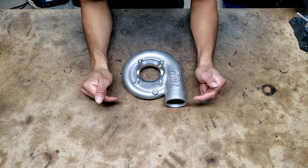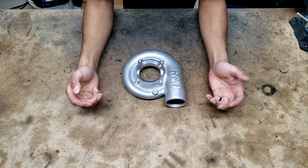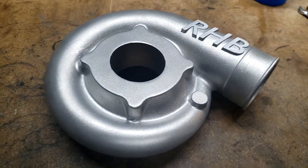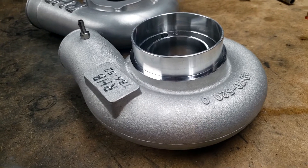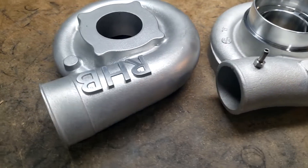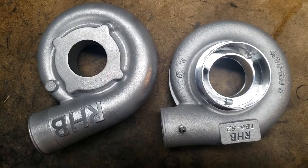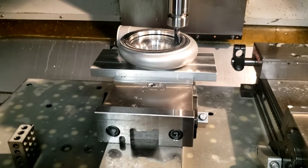The most important thing to know when casting a large number of a part is whether the part is even worth making in the first place. To find that out, you need a prototype. Typically compressor housings are cast, even the prototypes usually are, but I needed a functional part to pull data from, and casting just a few units for testing would have been ridiculously expensive since casting is meant for larger production numbers like 50 or 100.